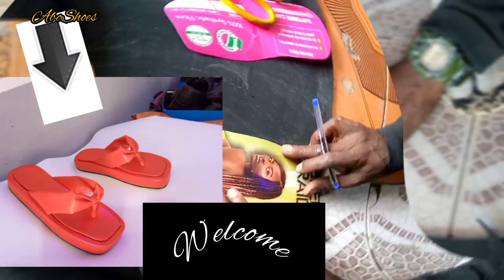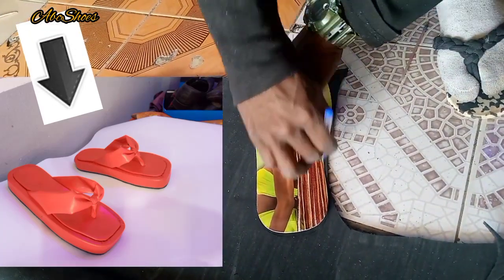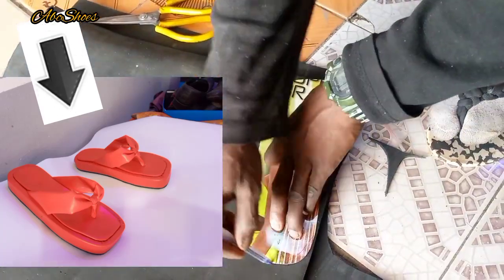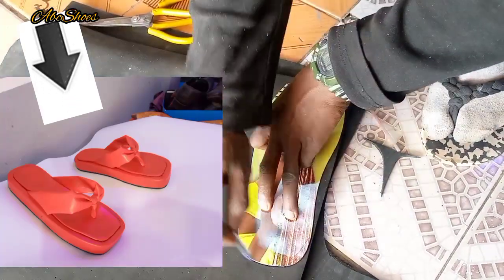Hello guys, welcome to my channel. Today I'll be taking you through a series — an interesting one. I'll be showing you how to make these designer pumps on your screen.